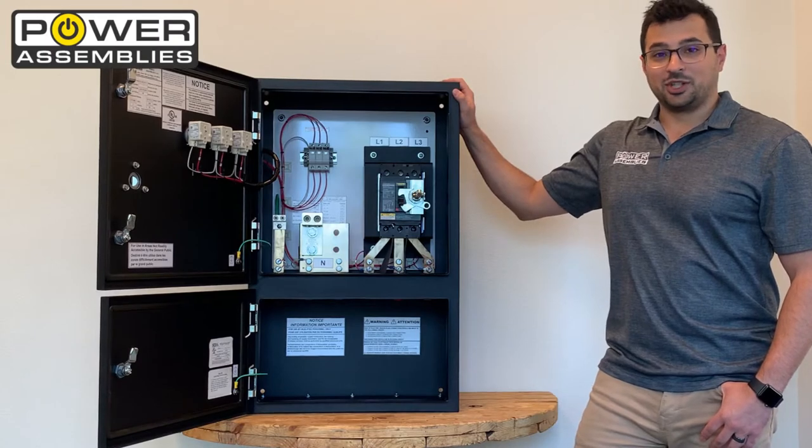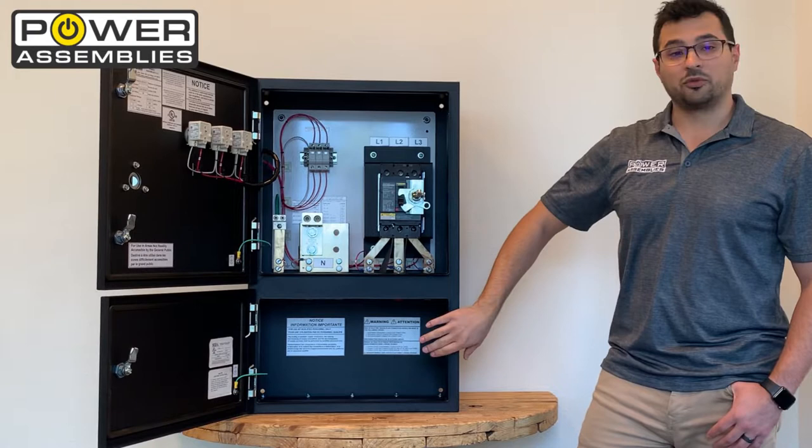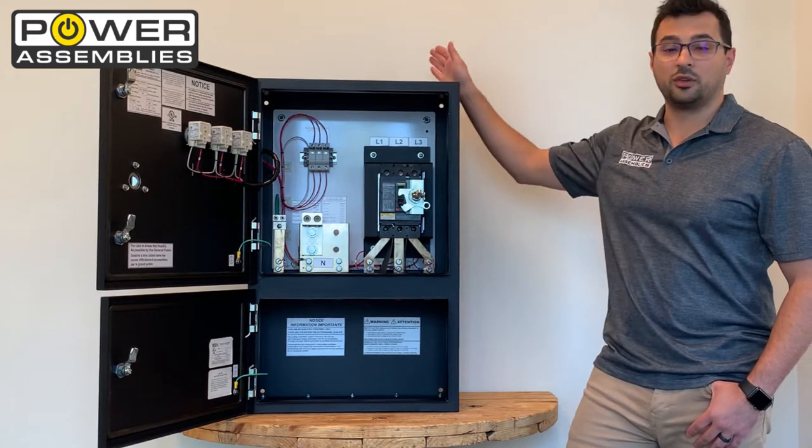This is our Power Assemblies company switch. It is designed to provide overcurrent protection to a temporary load that you'd like to connect and power, or you could connect a generator to it and provide overcurrent protection on that generator to a load that you're servicing.